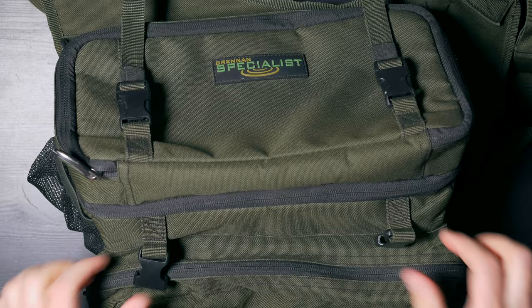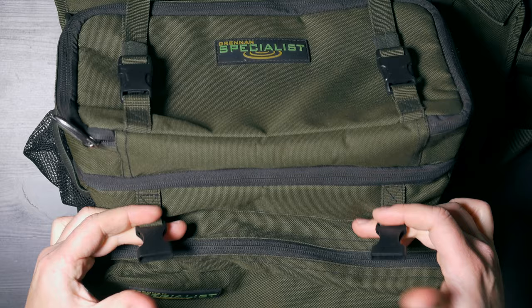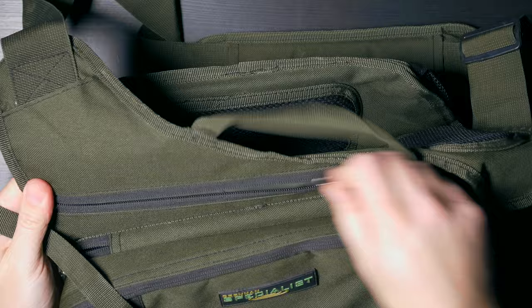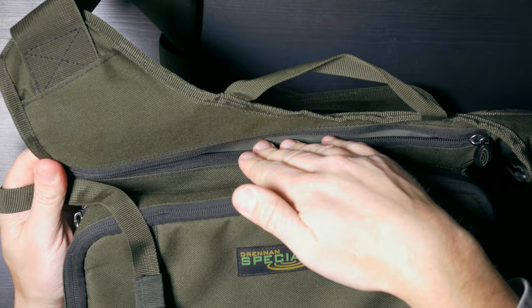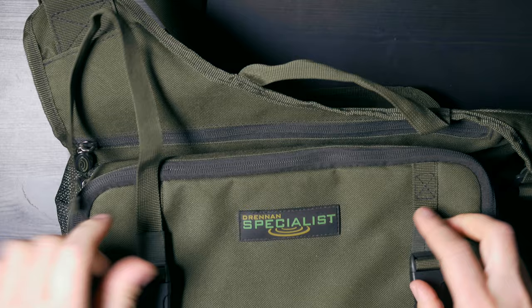We also have two clips which can be used to attach Dranon's Specialist hooking mat. I also have that mat and it hooks onto these two clips very well, which is very comfortable. There's also one pocket here which is very good for your wallet, car keys, or rod licenses — things you want to access very quickly. And it's quite concealed as well.